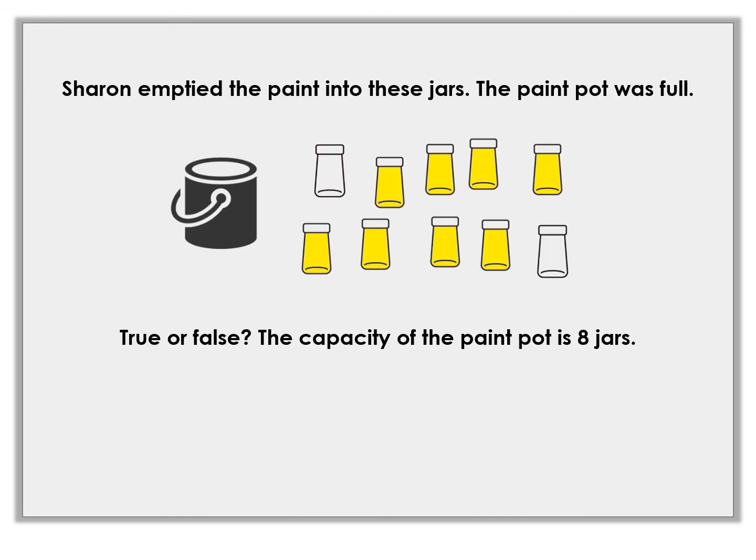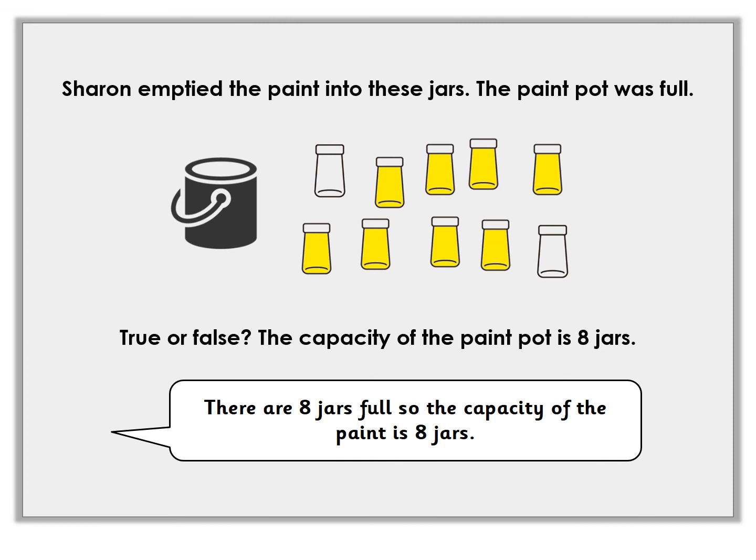Sharon emptied the paint into some jars. The paint pot was full when she started and she emptied out the paint. Is it true or false: the capacity of the paint pot is eight jars? So, how much it can hold — is there eight jars worth of paint in that pot? Pause the video and decide your answer. There are ten jars there, but if you count them, the yellow ones are the ones that have got paint in. She is right — there are eight jars of paint. So that pot of paint holds eight jars worth of paint.